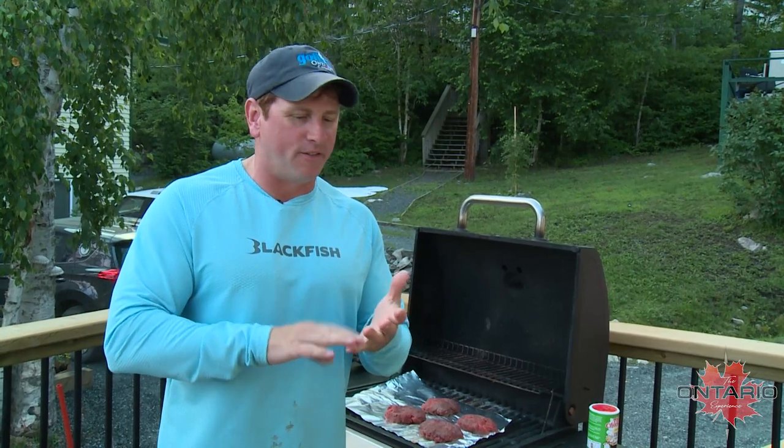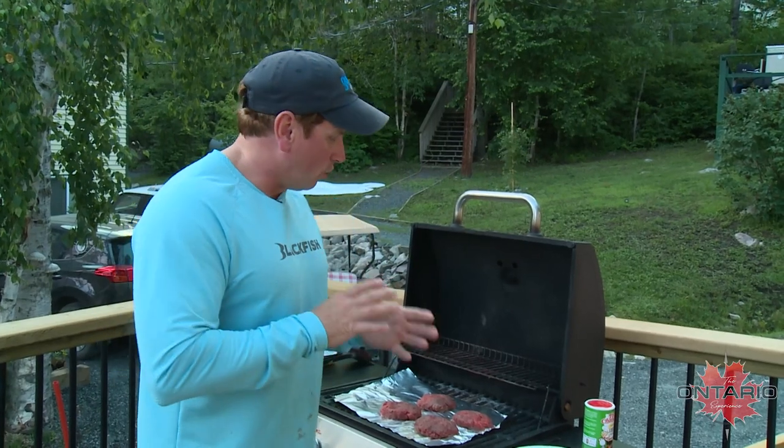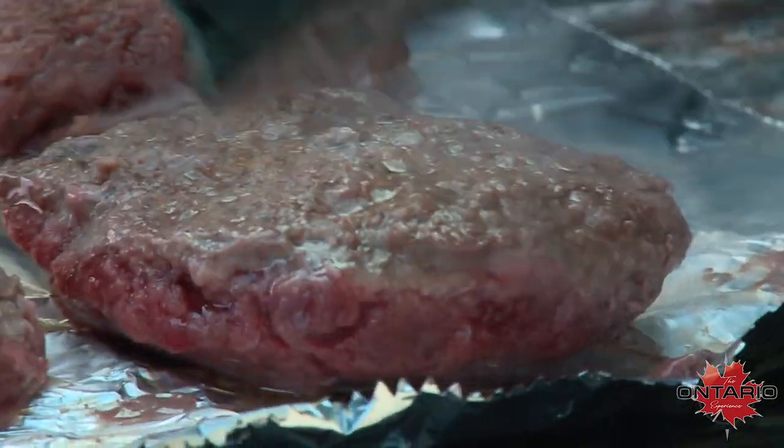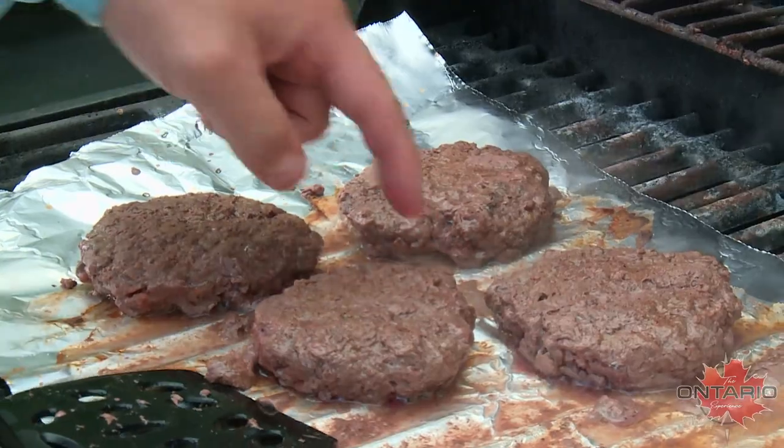With moose burger you do not want to overcook it. With any wild game like venison, moose, or bear, it doesn't have a lot of fat in it like beef or pork. So don't overcook it because it gets tough and it's not nearly as good. I usually go two and a half minutes per side, then flip it, and I go by touch — you can feel it bounce a little bit and you know the meat is done.